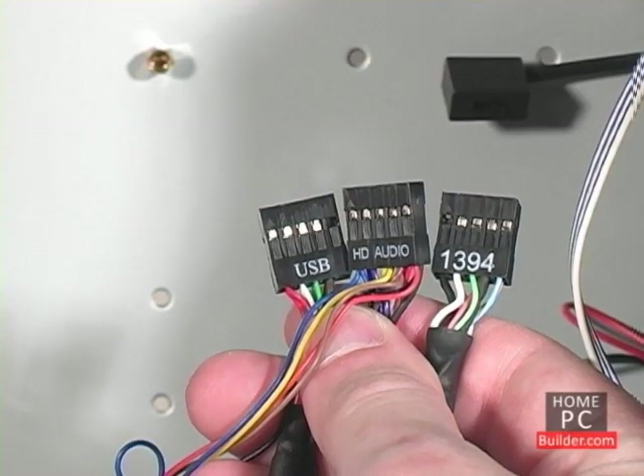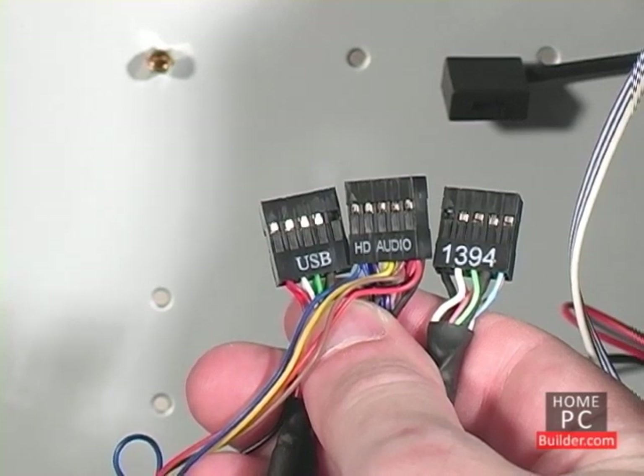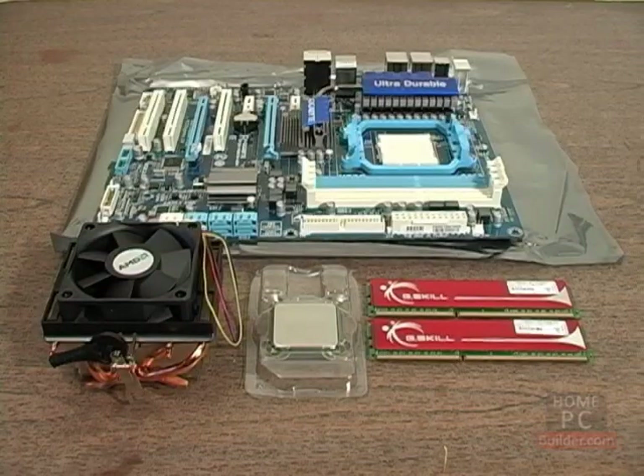There are USB, FireWire, and audio cables coming from the front panel as well. We will connect these cables to the motherboard in Lesson 3. In Lesson 2, we'll show how to install the memory sticks and both Intel and AMD processors onto their motherboards.